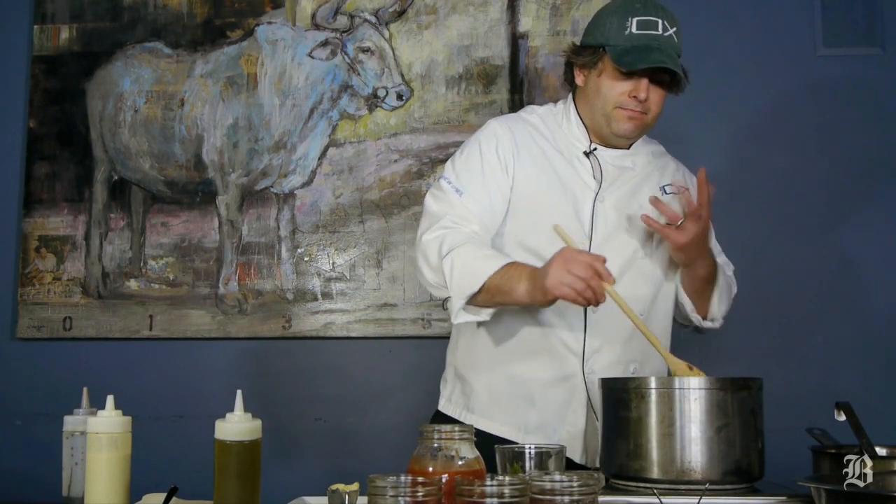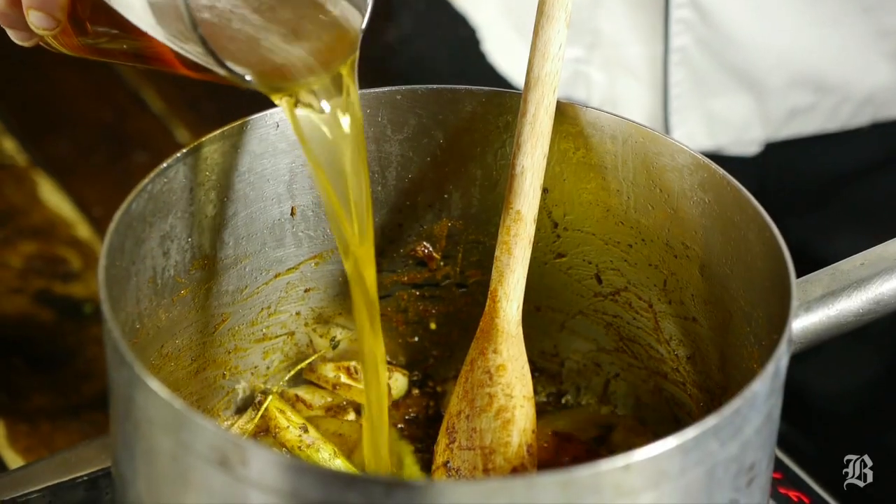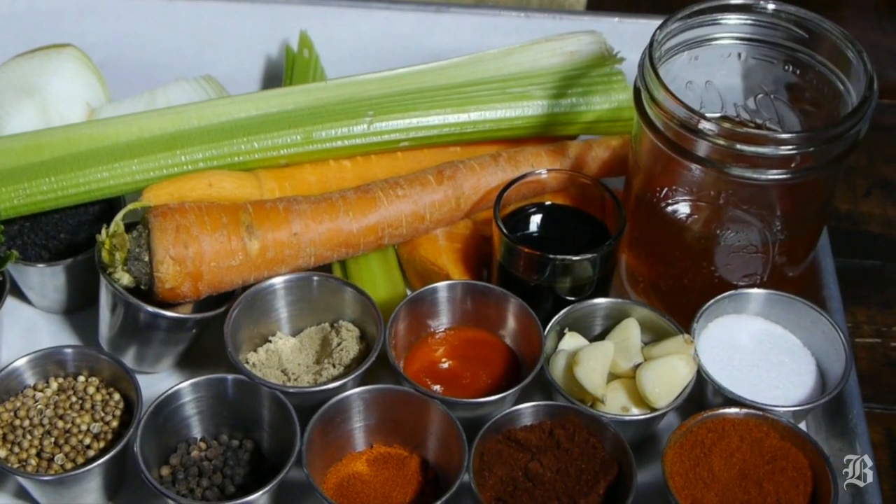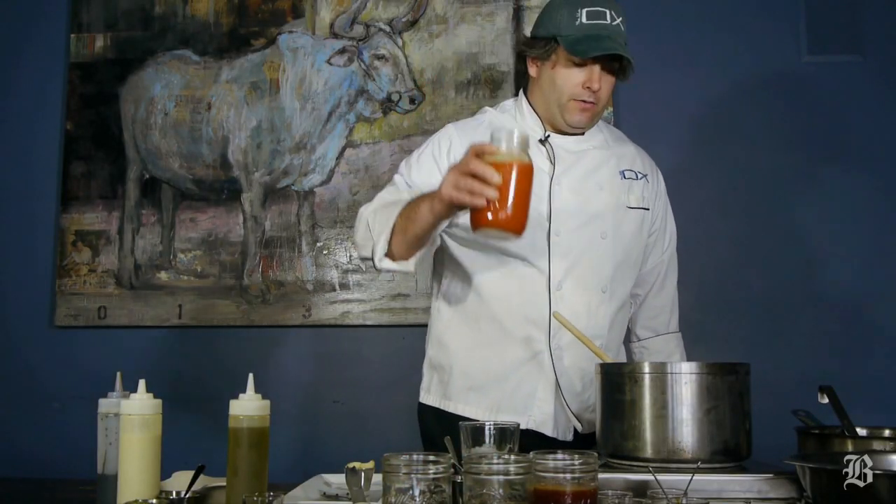We're going to deglaze the pan with about a cup of beer and reduce it by about half. Then you're going to start adding your wet ingredients — the main one is Frank's Red Hot sauce.